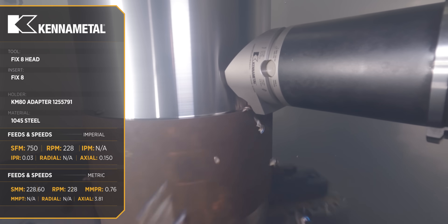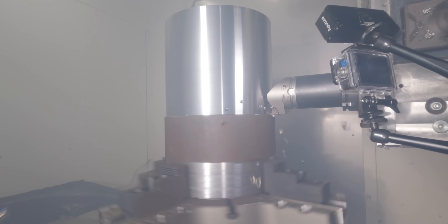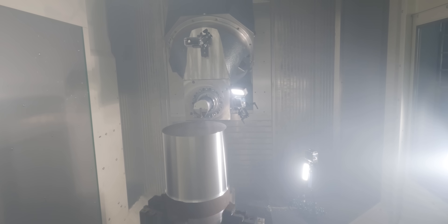This tool is capable of taking a 400 thousandths depth of cut. But if we do that, we're going to be using about 1,800 foot-pounds of torque. And I'm not using claw jaws on this chuck, so I want to be safe.